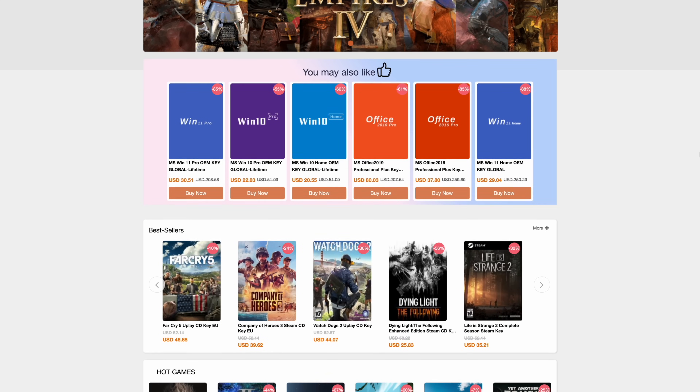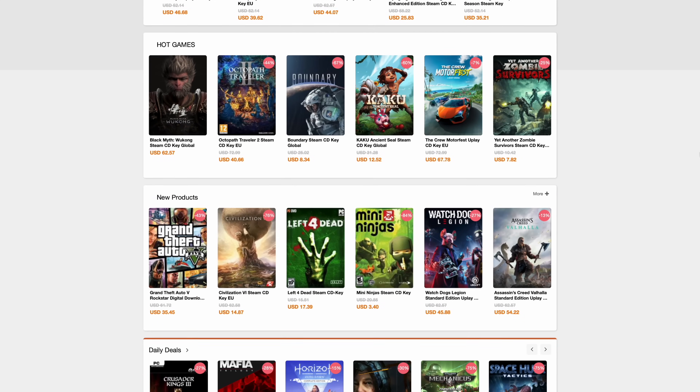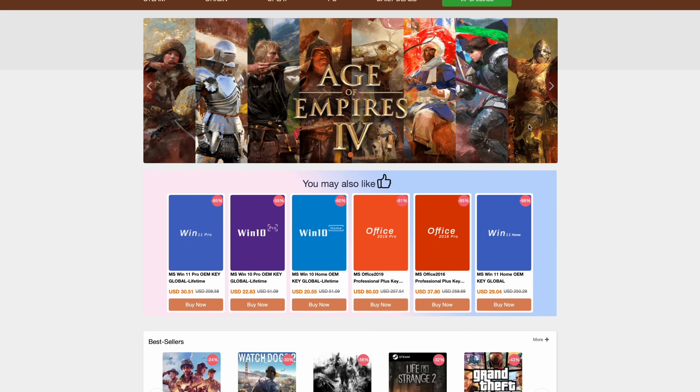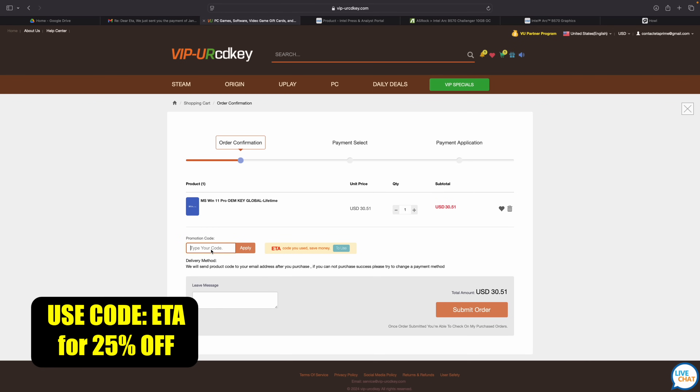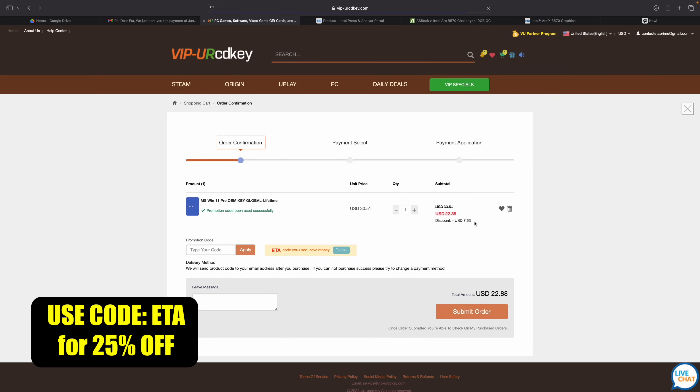I've been using this site for quite some time now. They offer Steam keys, Uplay, Ubisoft, but the main thing I pick up over here are Windows 11 Pro keys. Right now if you use code ETA you can get 25% off. At checkout just enter the code ETA — that's going to bring the price down to $22.88. They'll email you that key and then you can activate Windows.